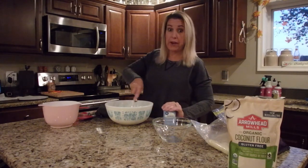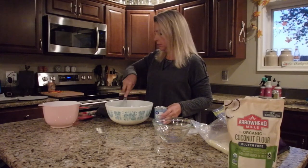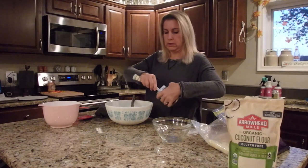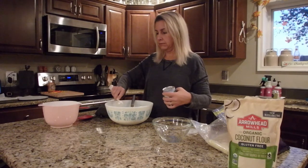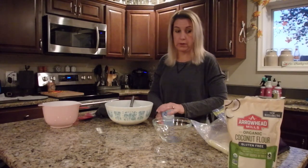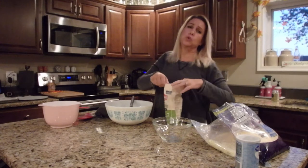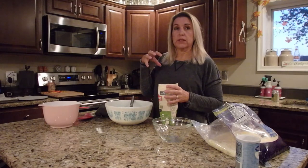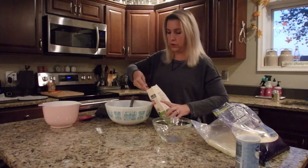Now I'll add the baking powder — about a tablespoon. This will just give it a little height, a little leavening. Then a couple tablespoons of coconut flour — I'd probably go with about two. Coconut flour is definitely tougher than almond flour, so a little goes a long way.